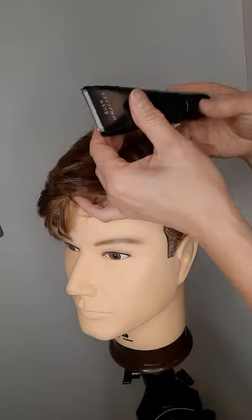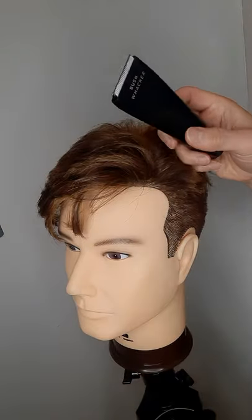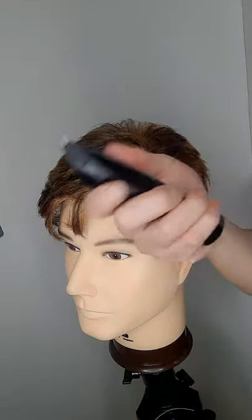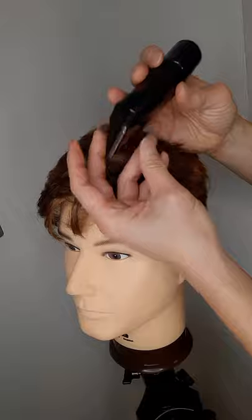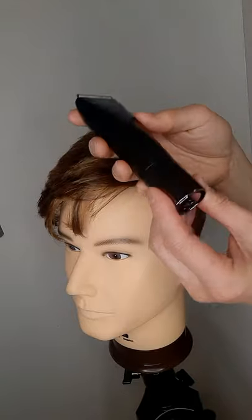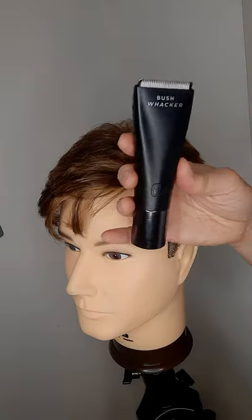It's good for guys to do their chest, their back, or hard-to-reach areas like below the belt. So again, I really like this trimmer. It's a very nice size, the motor is very powerful and very quiet. And I love that it's rechargeable — it's not battery operated with AA batteries that you keep replacing. You just charge it whenever you need it. So it's a very good personal groomer and I give it a five star.